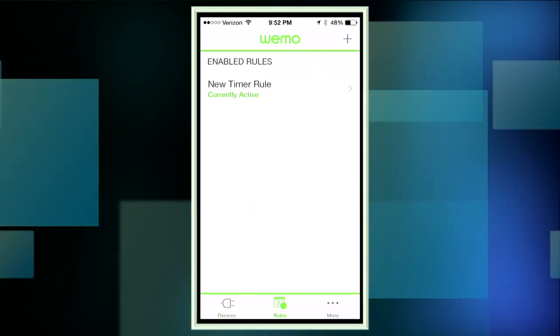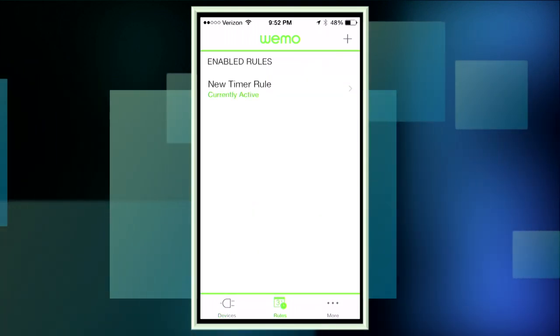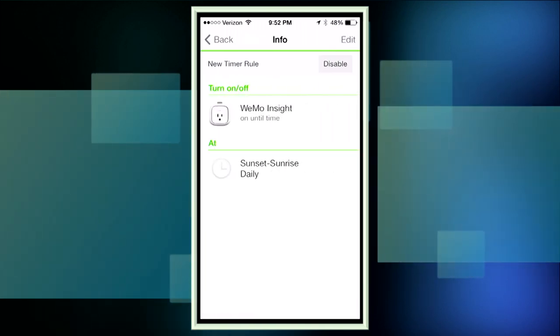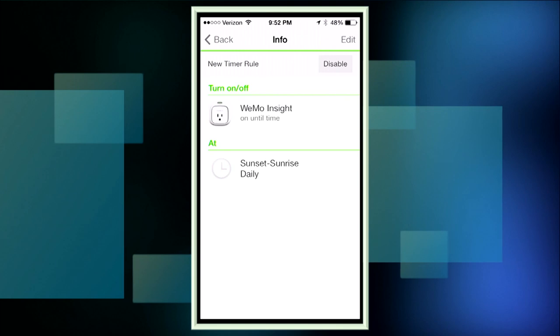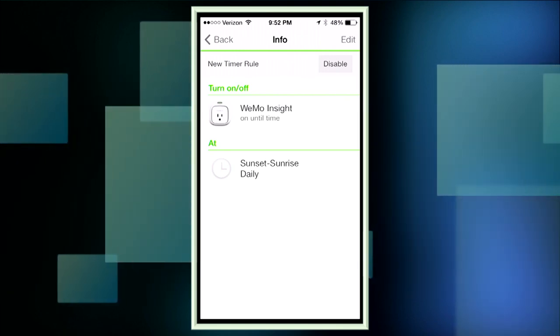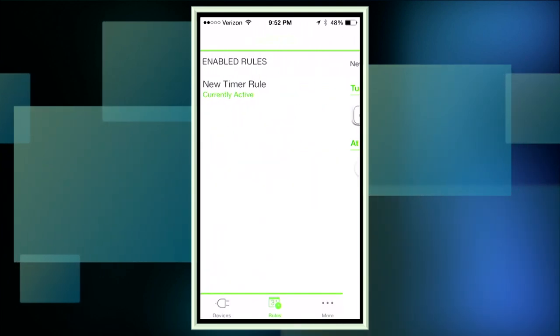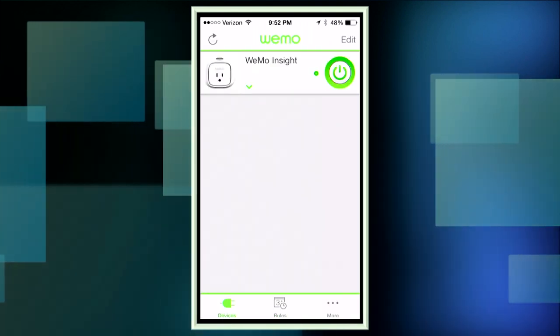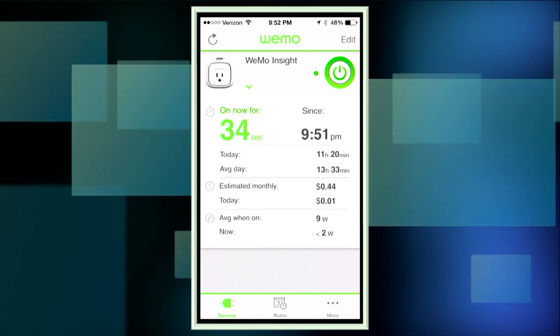You can also set some rules. On this particular device there's really only one rule, which is timer-based. I have it set right now to turn on when the sun sets and to turn off when the sun rises. You just tell the device where you live and it will automatically adjust to changes in the season — so it'll obviously be on less in summer when there's more daylight.